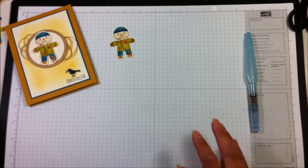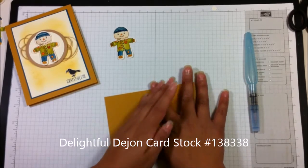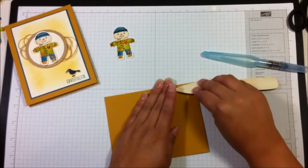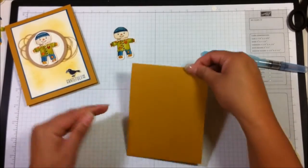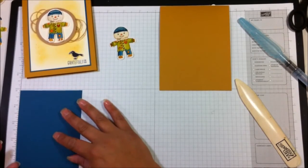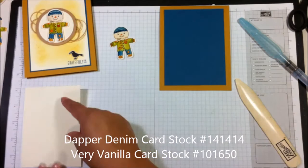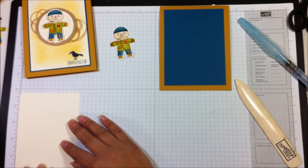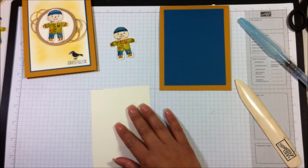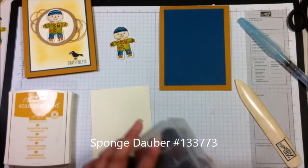Now I'm going to take my card base, which is Delightful Dijon — this is an 8.5 by 11 cut in half, so it's 4.25 by 5.5. I'm taking a piece of Dapper Denim cut at 3 and 5/8 by 4 and 7/8 for a layer, and then a Very Vanilla piece cut at 4.25 by 3.5. On this Very Vanilla piece we're going to use a sponge dauber with Delightful Dijon ink. Let me get my dauber out.